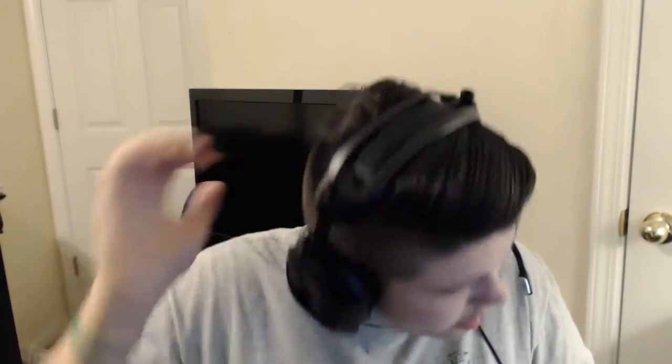Oh, I got a haircut by the way — did you guys see it? I'll give you a better look. Yeah, I think it looks really nice. Sorry, I keep looking to the left — that's where my PC is. I keep looking back just to see if I'm centered in the camera.